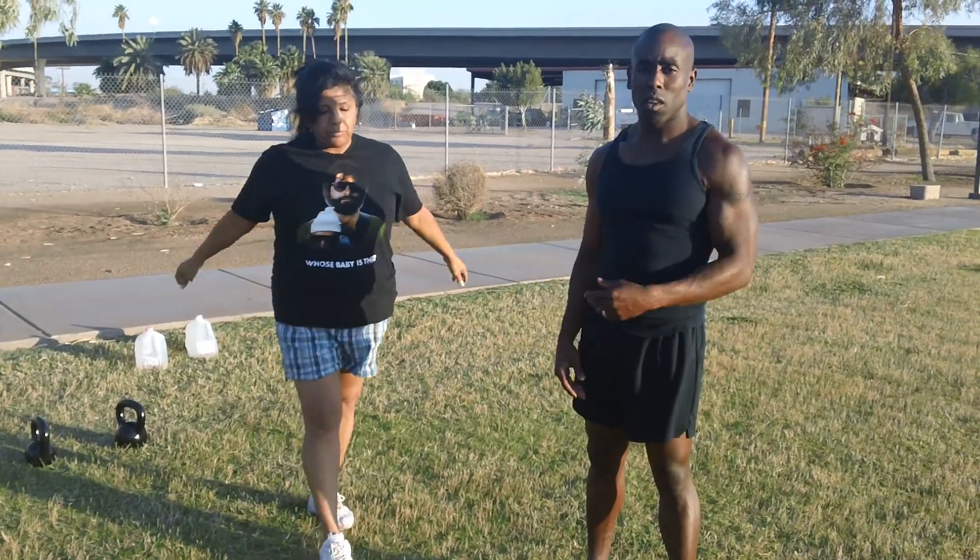And the weight she was using, that is 50 pounds. So enjoy the day, and let me know what you think about that workout.